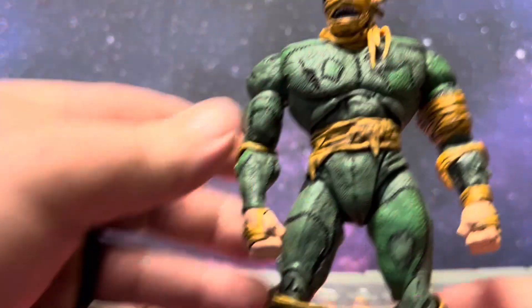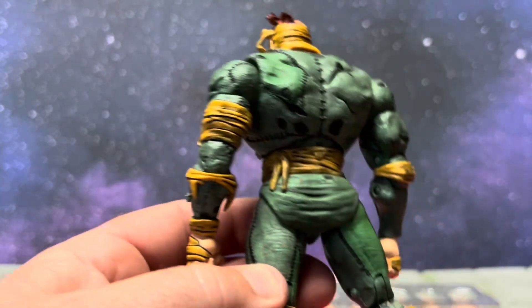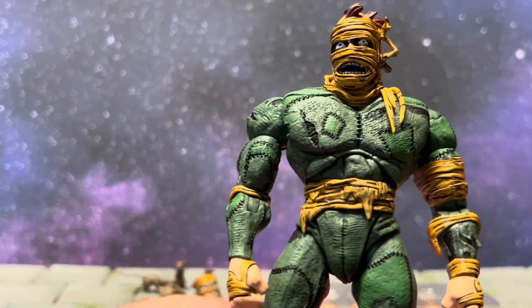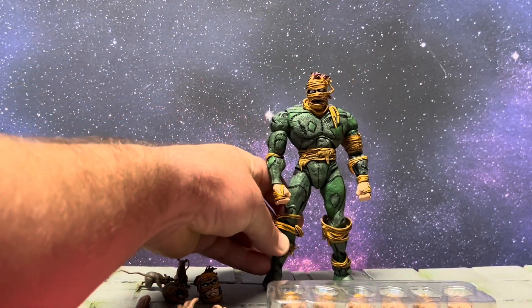In all his splendor, looking absolutely crazy fantastic. You got new torso articulation, especially for a NECA animated or comic book style figure. This guy is crazy articulated — does some wild poses, we'll check that out in a moment.